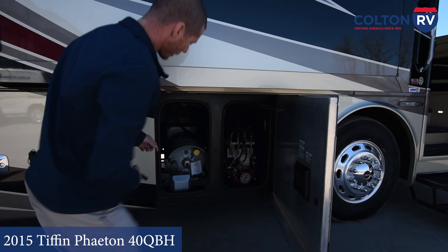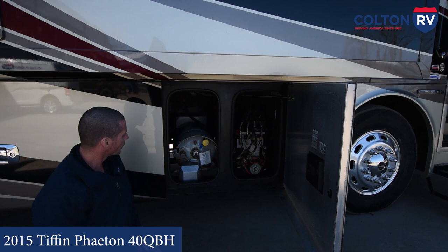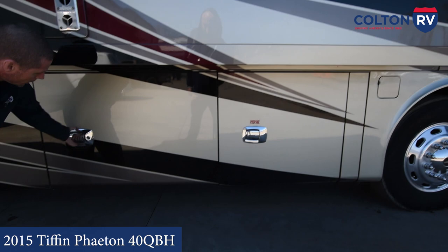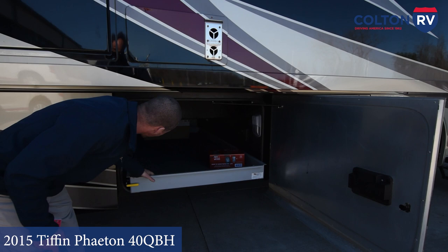Right here you have your propane tank. You're going to turn it on and off right here. When you take it to get filled, they're going to pull this yellow cap off to fill your tank, and then you have a gauge right here. This compartment has storage with a slide tray that will pull out from either side.